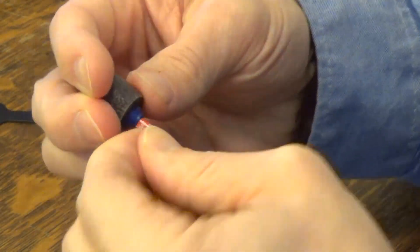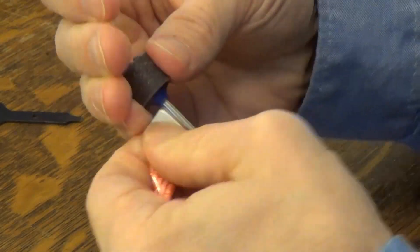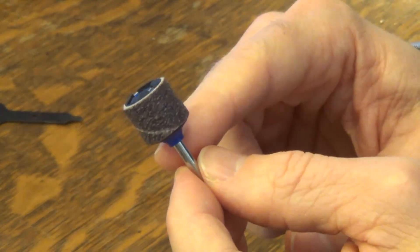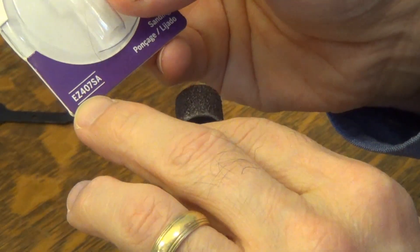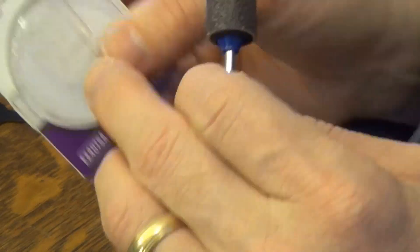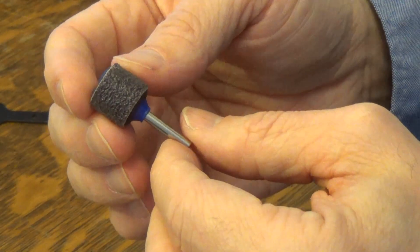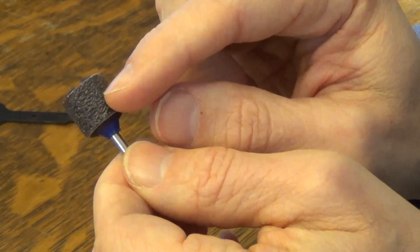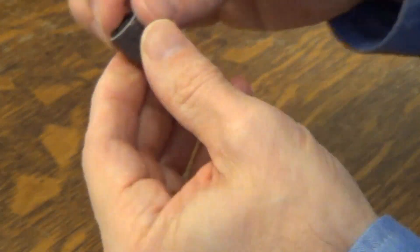Out of the package — I'll just rip off this tag. This particular kit is the Easy 407 SA, that's the package it came in. You can purchase it at your hardware store or online, and it does come with a coarse sanding belt.